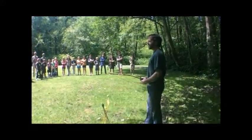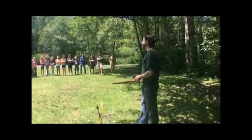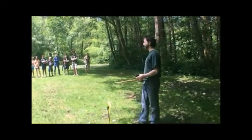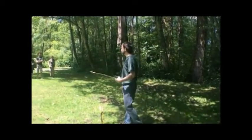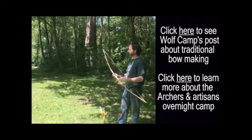Okay, Wolf Campers, thank you for coming on in and doing our instinctual archery training. This is a different kind of archery than you might be used to when you're target practicing. This is instinctual shooting that's actually used for real hunting with traditionally crafted bows at home.